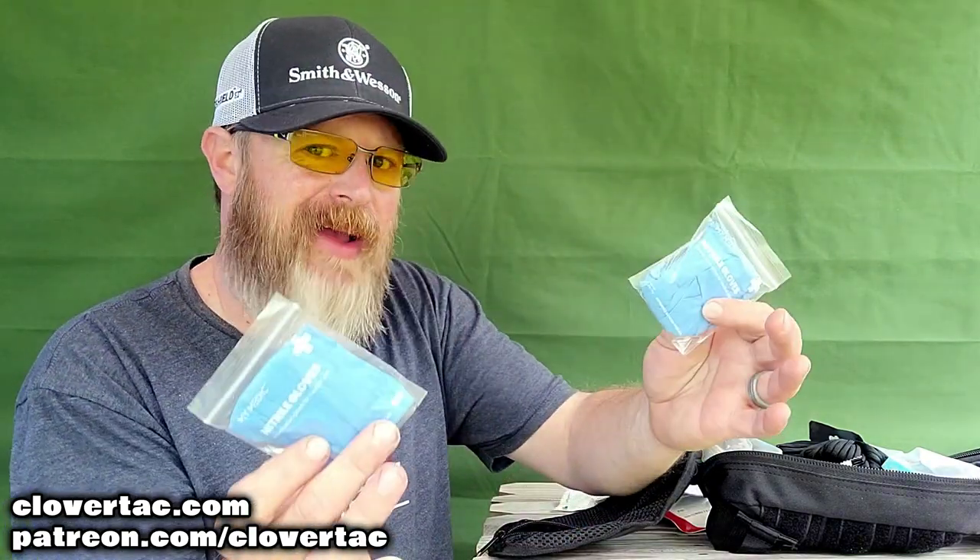And of course we've got gloves — got to have gloves when we're talking about anything medical. Paracord here — paracord is useful for a ton of different things. You've got it here in the MyFact kit from MyMedic. That's quite a bit of paracord. And if you had this in your hiking kit and needed to throw up a quick shelter, that space blanket, this paracord, and a couple of small trees, and you'd be pretty much good to go.